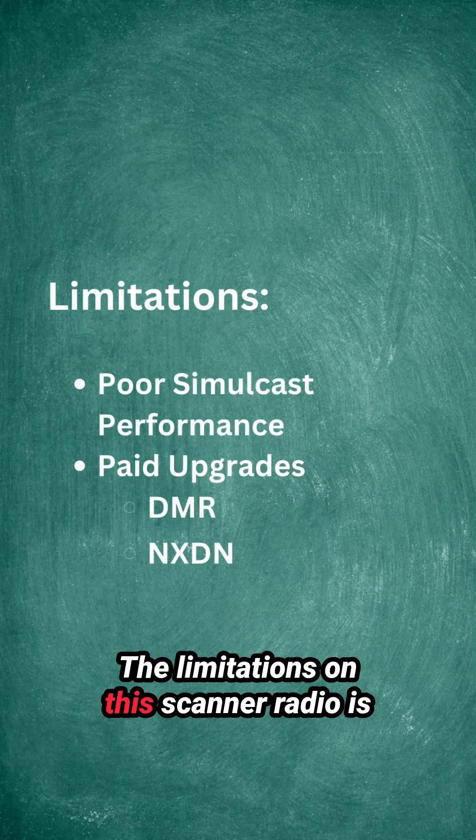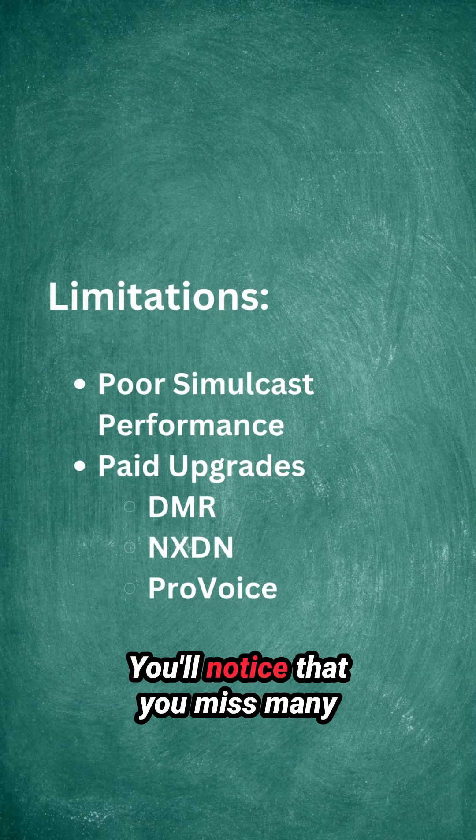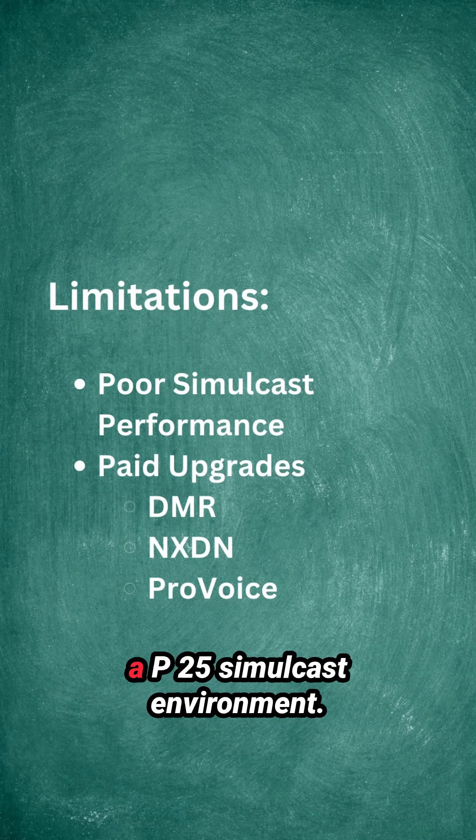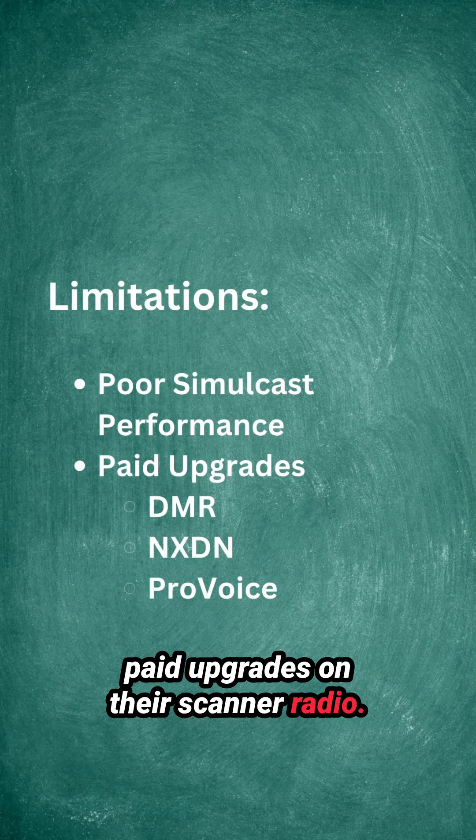The limitation on this scanner radio is that it does not work well in P25 simulcast environments — you'll miss many transmissions if you're using this in a P25 simulcast environment. Also, DMR, NXDN, and ProVoice are all paid upgrades on this scanner radio.